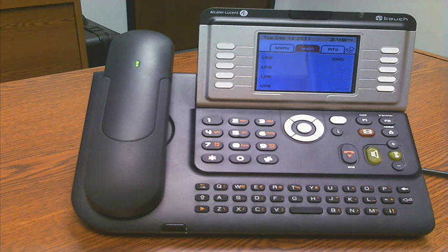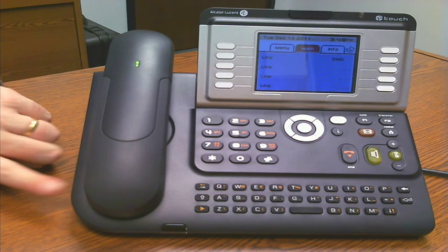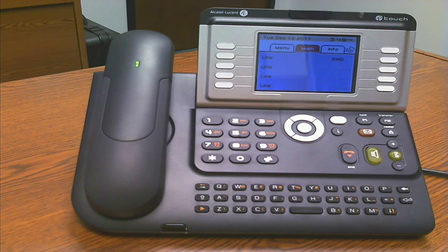First and foremost, it is a gigaspeed phone — 10/100/1000 Layer 2 data switch in the back of the phone. There's also a connection for an external loud ringer, as well as a 3.5mm jack located right here on the side of the telephone. That 3.5mm jack can be used for Bluetooth, for external speakers, to allow for a larger volume to come out of the speakerphone.